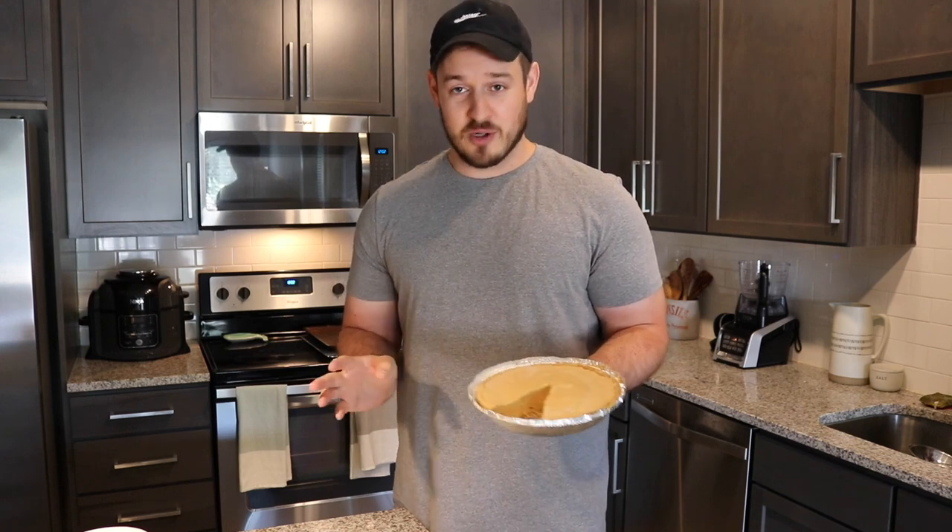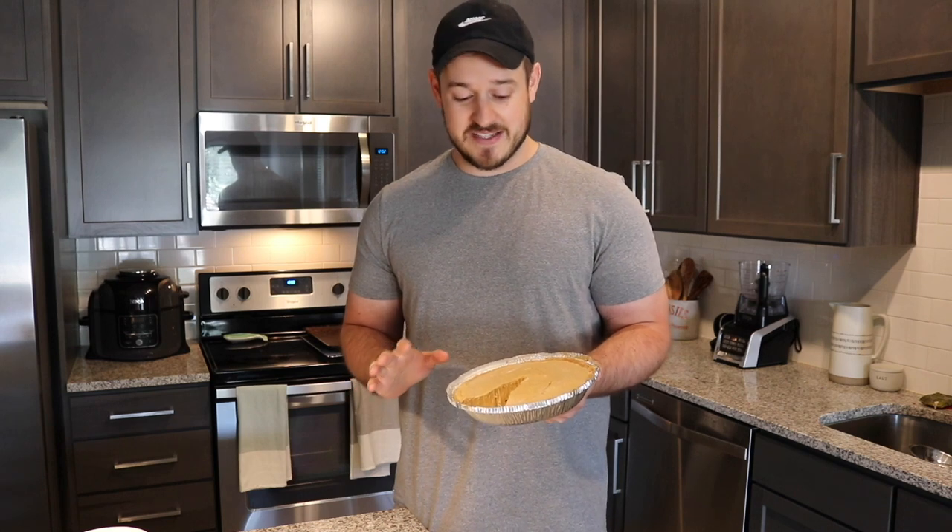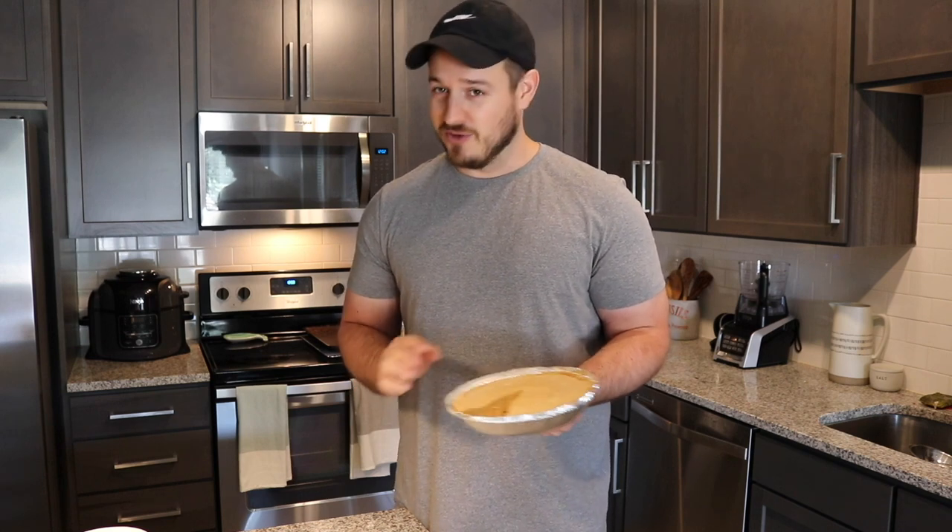Today we're going to make a no-bake, high-protein pumpkin pie cheesecake. It only has 5 grams of fat per slice, but it's so rich and creamy, you'll never know it.